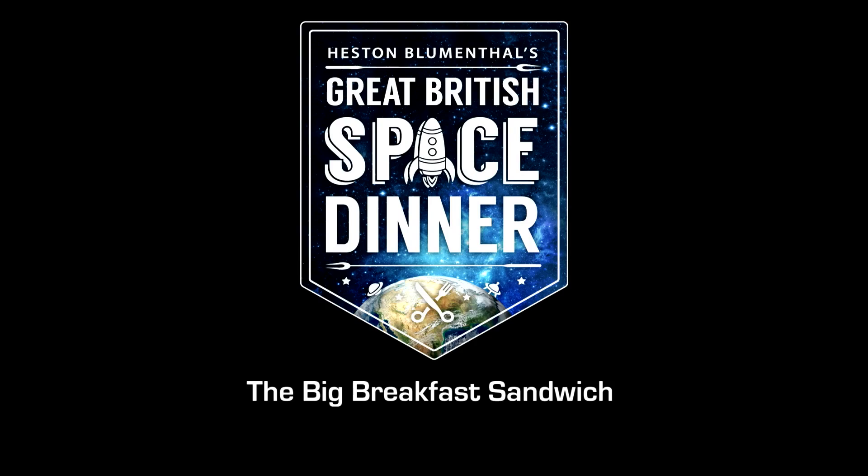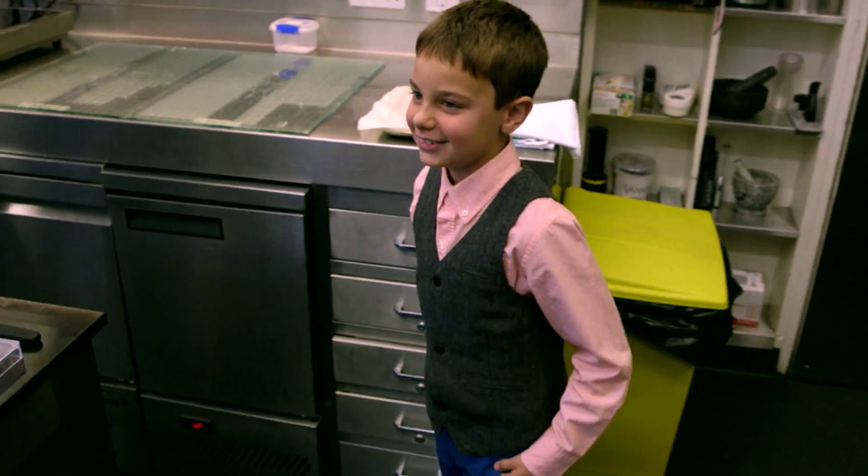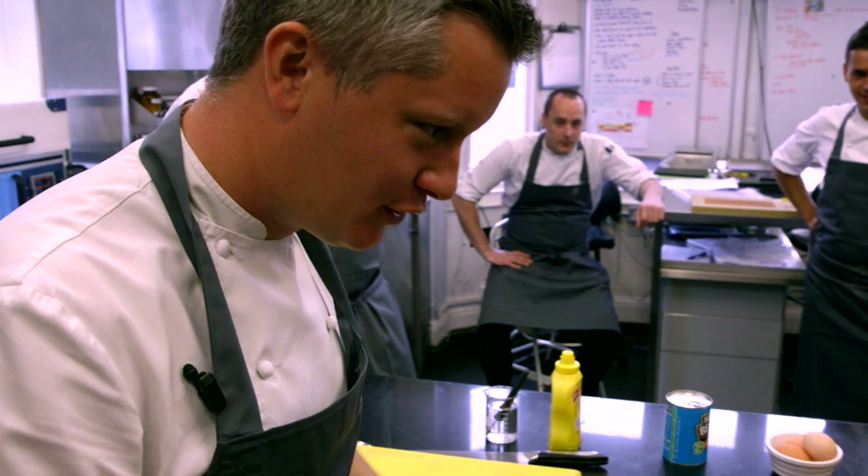I'm Archie and my team is MasterChef. Hello Archie, how are you doing? Are you okay? We're part of the team today while we make your creation.